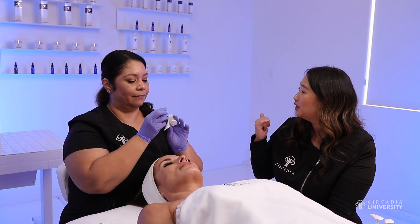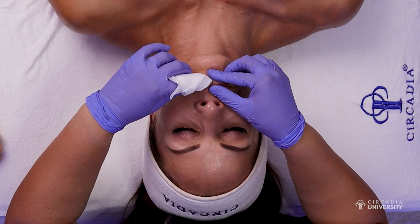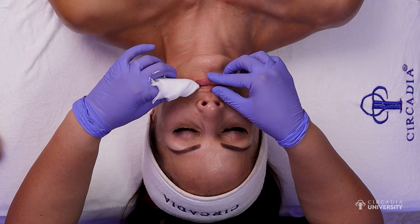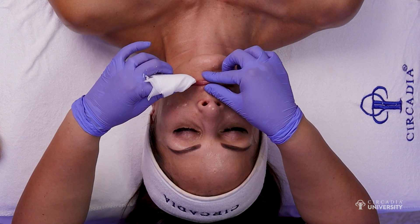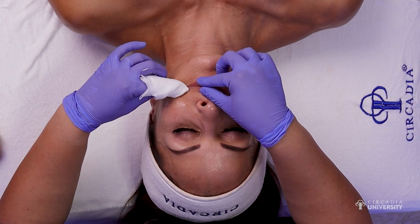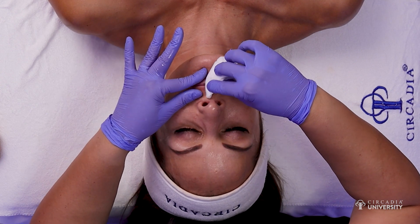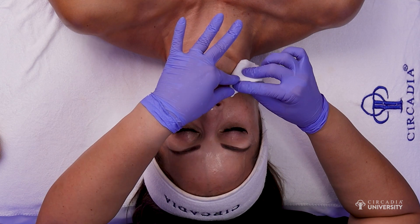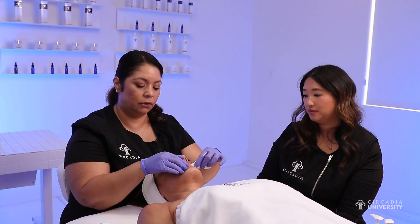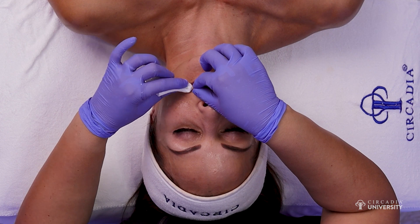Do you go around the lip line more aggressively or use standard pressure throughout the whole lip treatment? Just standard pressure for me throughout, and it's really important to read your client's body language. If you notice they're having a little bit of discomfort or wiggling or pulling away from you, that's also an indicator to adjust your pressure. Keep that skin taut, and make sure you have those brace points so we're not aggressively pulling the skin.